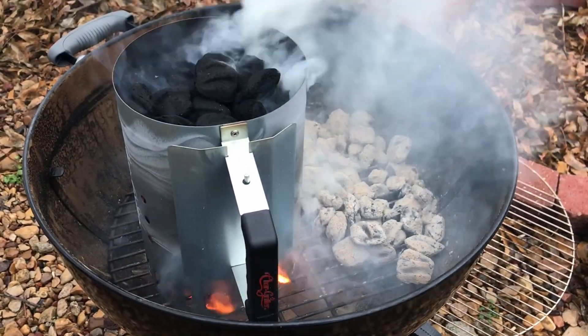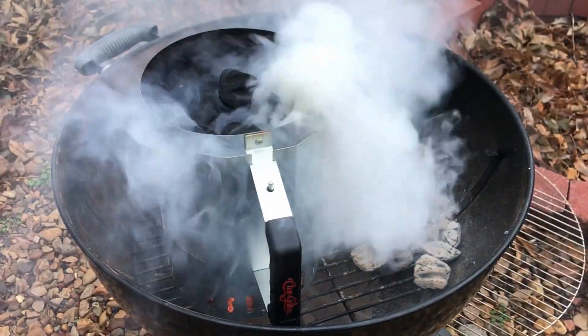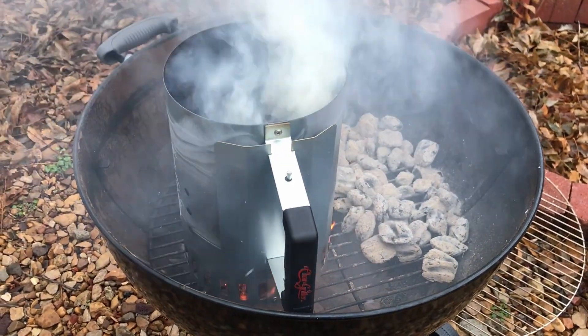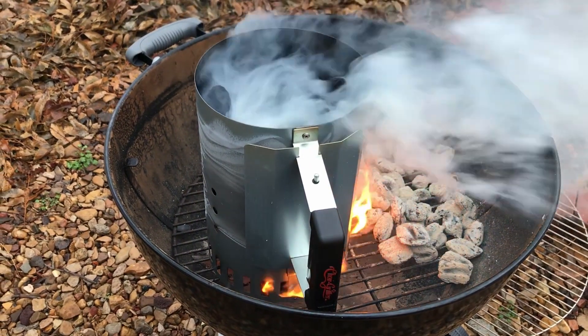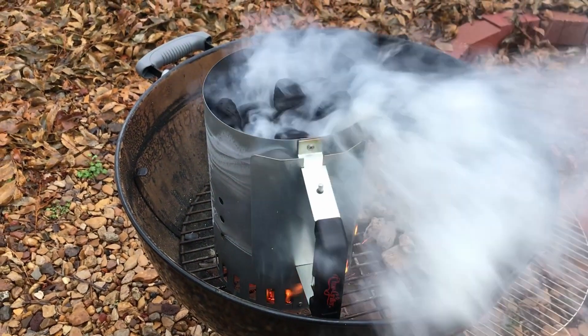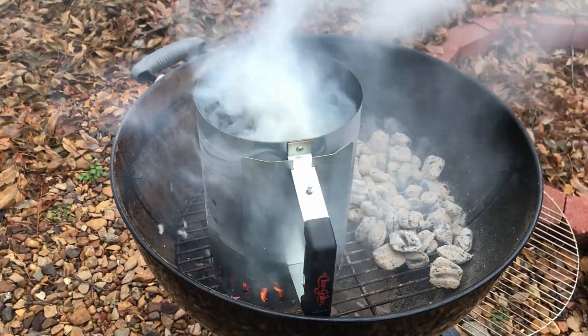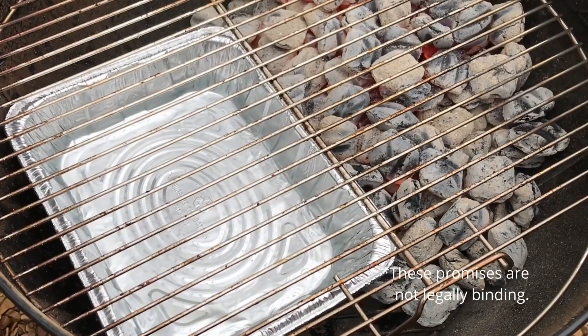My chimney takes about 20 minutes to get coals ready, so once everything's hot, I'll show you what our setup's going to be. Keep in mind that we'll be cooking hot and fast instead of low and slow, because we're not going to give our turkey any chance to dry out. This is going to result in a juicy, delicious bird that will make your in-laws finally happy to claim you as part of their family.